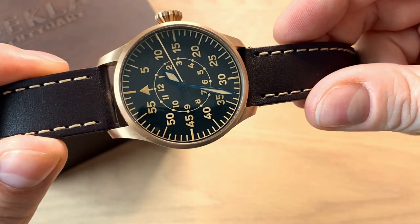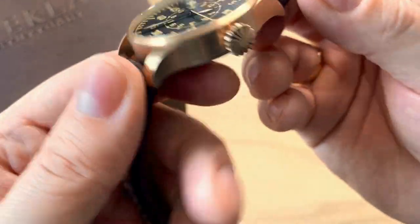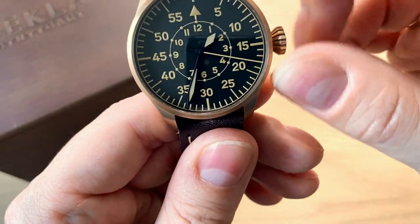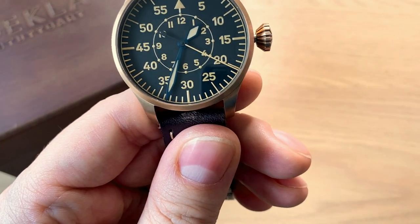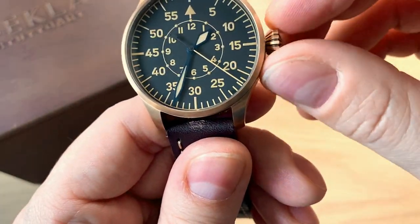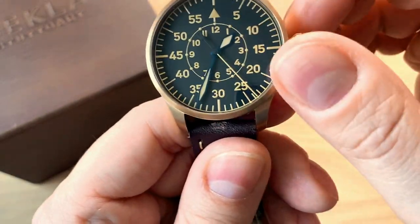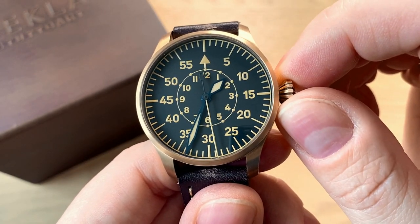There are really nice short lugs, and you can opt for an onion or a diamond shaped crown. I opted for this big diamond shaped crown. It's just a push and pull crown — pull it all the way out and the second hand stops; push it in and it starts again. You also have manual winding with approximately 38 hours of power reserve from the Selita SW200 movement.